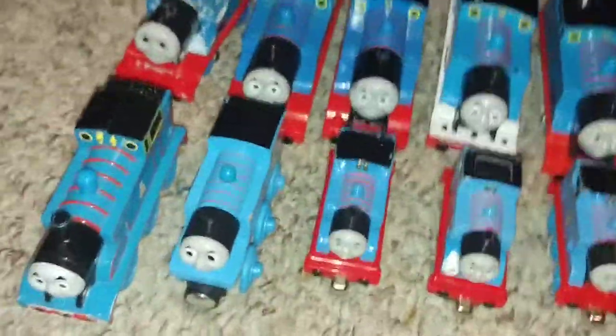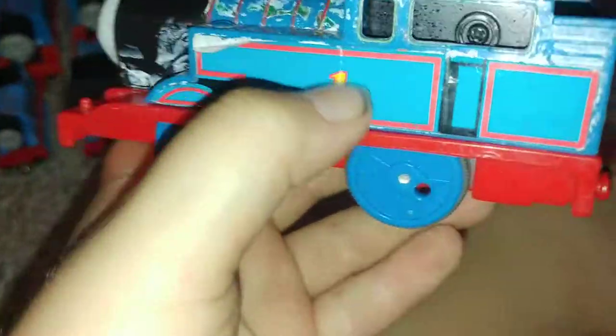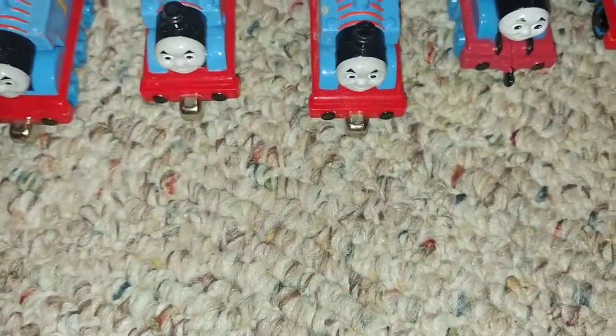We were missing one engine but we found it, so we're going to start off with the oldest to the newest of the motorized engines. First we have this custom old Thomas from 2009 — it has the old face expression, there are no coupling rods. We only have one coupling rod. This other one is just the original old one, and both of his coupling rods are missing too, so we still have to find them. This is original old Thomas without any customizing.